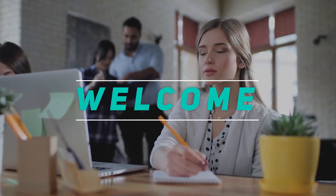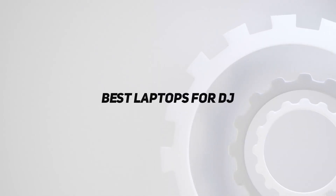Welcome back to my channel. In this video, I'm gonna talk about the Top 5 Best Laptops for DJ.